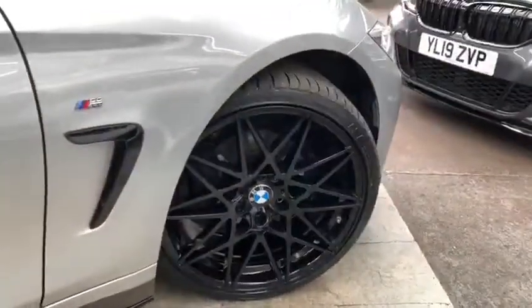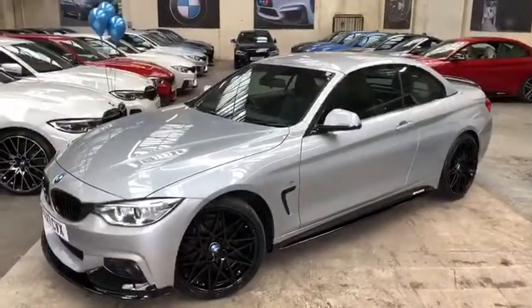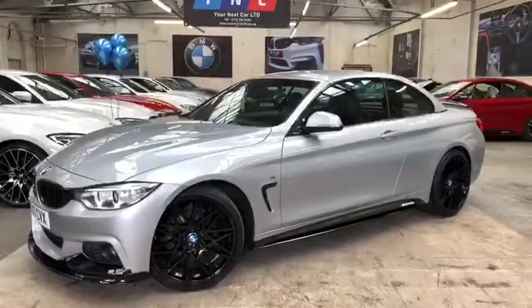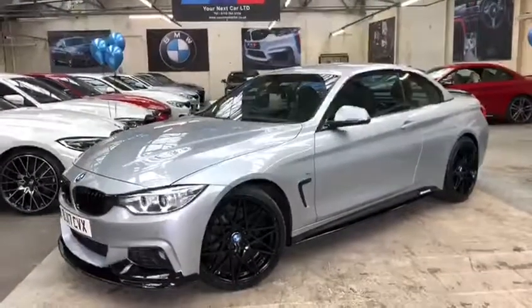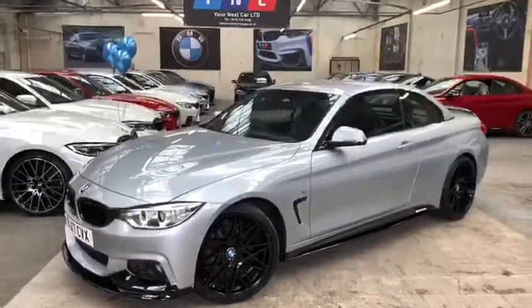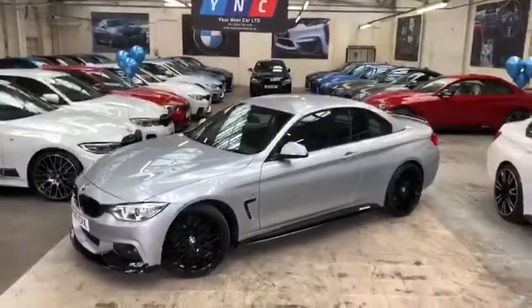That will pretty much finish off the walk around for the 420i convertible M Sport. I'll just walk around the other side to show you the roof all the way up. Roof up or roof down, it's an absolutely stunning vehicle — I'd like to think you'd agree. Thanks for checking out the video; we do hope to see you very soon here at Your Next Car. You can find all the information on price and finance options for this vehicle or any of our current stock via the link for the website below, or check it out on the AutoTrader page. Thanks for watching, take care, goodbye.